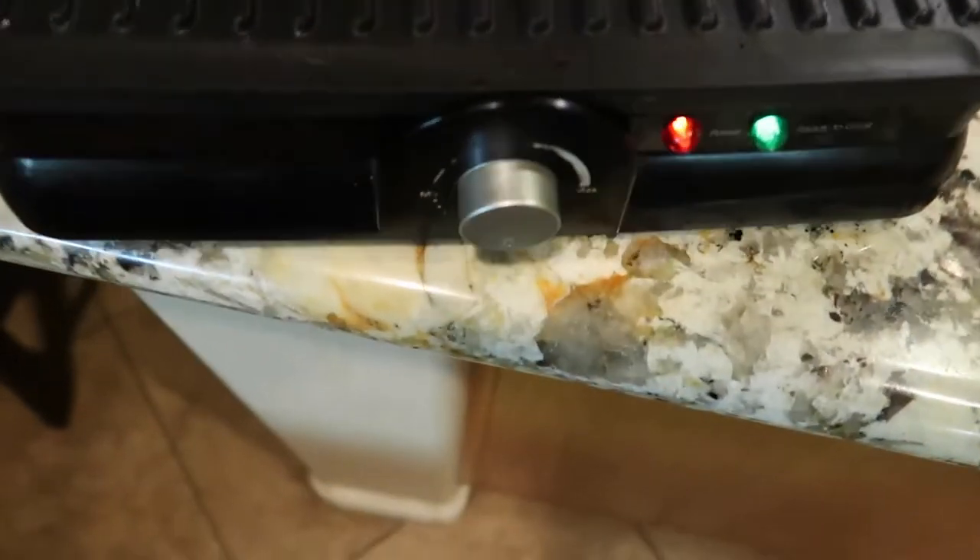Don't be copying my recipe either, alright? This is copyrighted. First off, we need snacks — now we're going to get hungry. Then you're going to want to turn your panini press on.